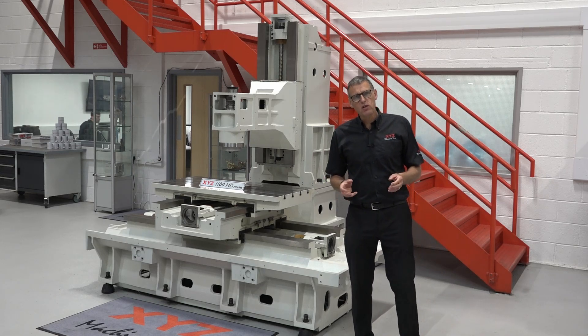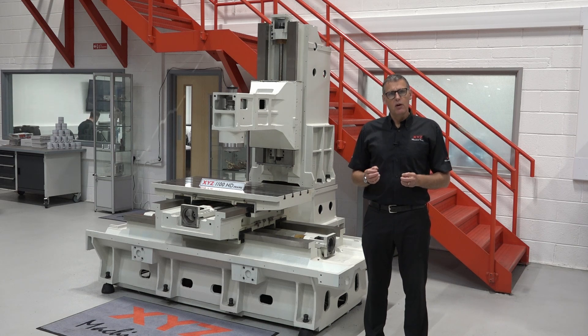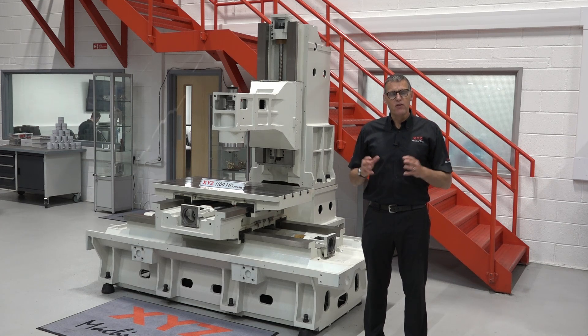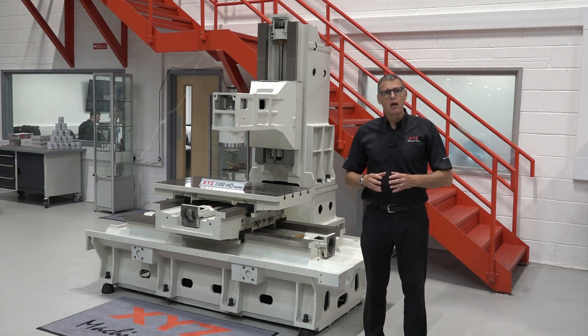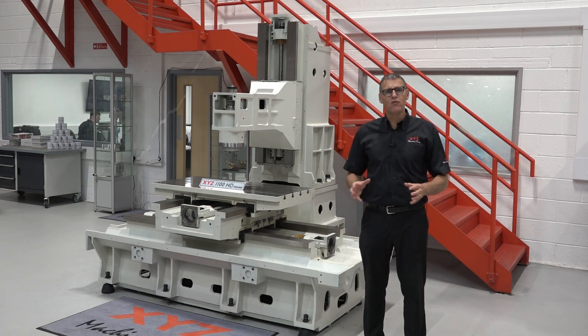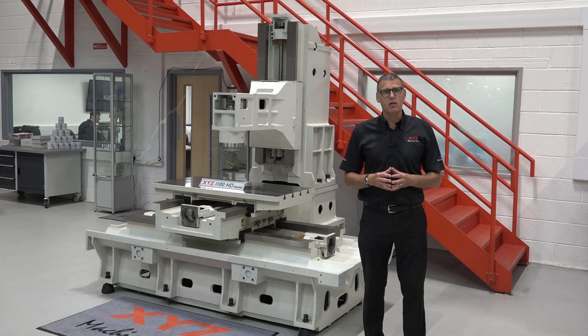There are lots of features about Mianite casting that give it excellent properties. Over the years there have been attempts to try and mimic that, but at the end of the day most machine tool manufacturers stick to using Mianite cast iron for the base of their machines. In fact, I'm pretty safe to say all 26,000 machines that XYZ have sold in 40 years in business have been based on the Mianite casting process.